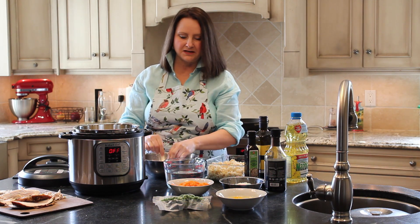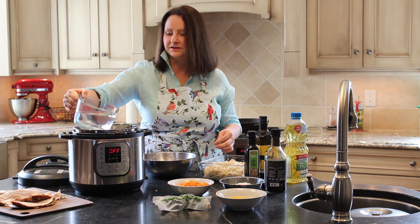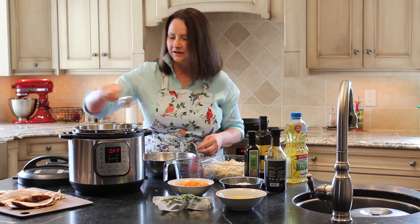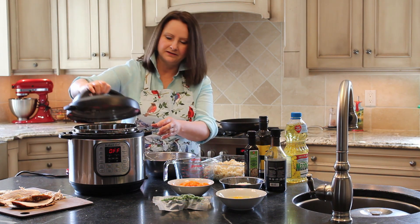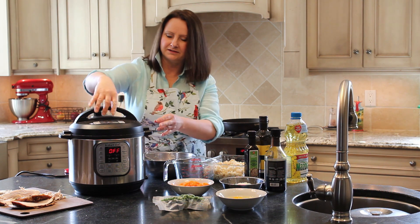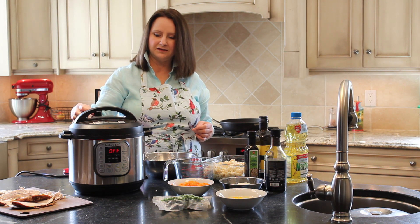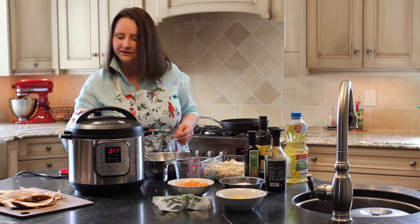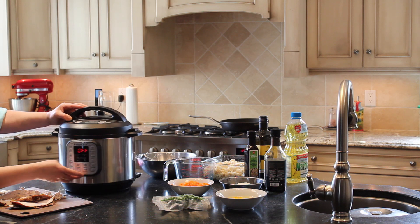I've already measured out three cups of water. Like I said, it's a one-to-one ratio, so I'll add three cups of water. I don't add any seasoning — I like to season my rice afterwards. I just add that to the pot, put the lid on, and make sure it's firm. There are two settings up top: there's a vent, and you want to turn it to sealing and press it in.